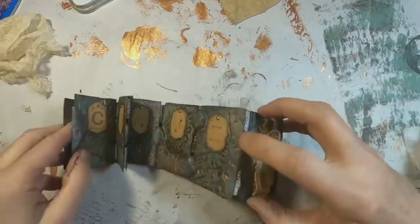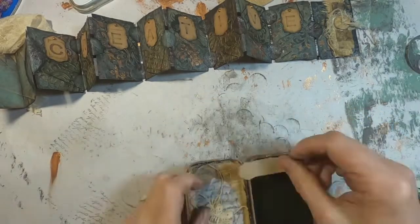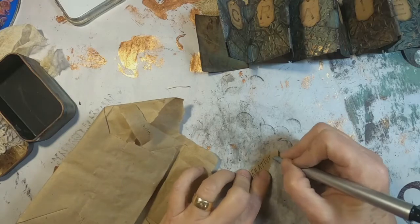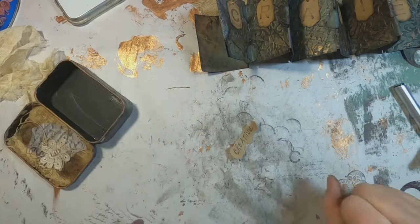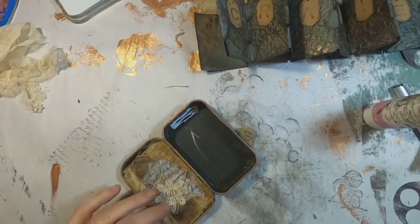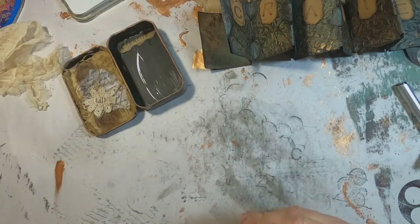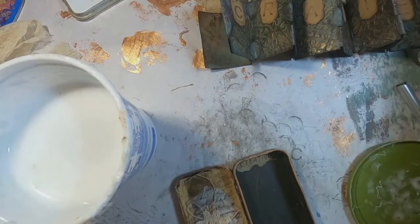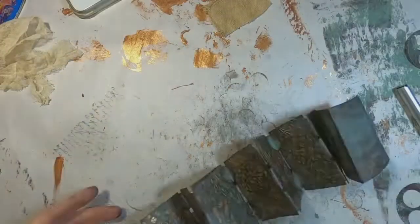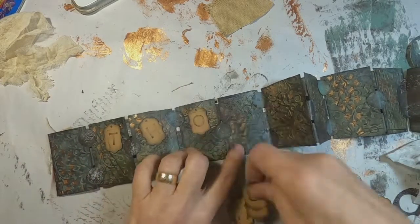I let that glue dry before I go in and score or fold all of those. Now to add something to that blank space that's going to be on the inside of that book, I have pulled some lunch bag paper and printed the word 'creative' on it. I am just going to glue that down on the inside, and to make sure that stays affixed I'm hitting it with some glue and water mixture — homemade Mod Podge — on top of it.